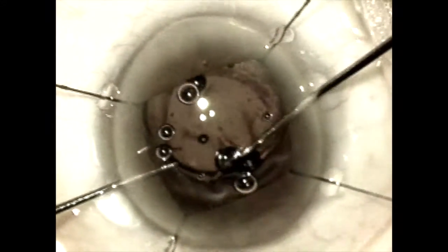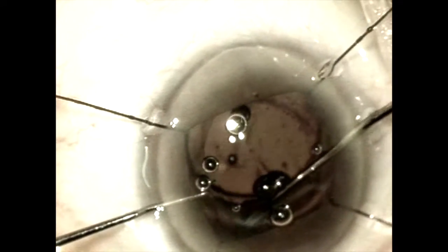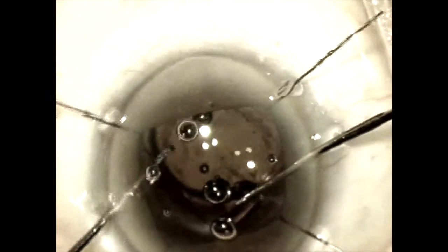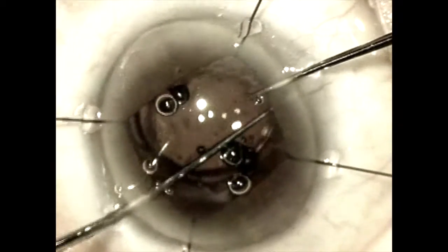This is a patient with negative dysphotopsia. She has a hydrophilic acrylic implant that has been in place in the eye for over a year and she has pseudo exfoliation syndrome. We have elected to exchange this lens.